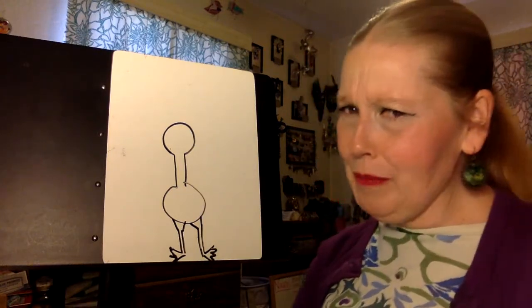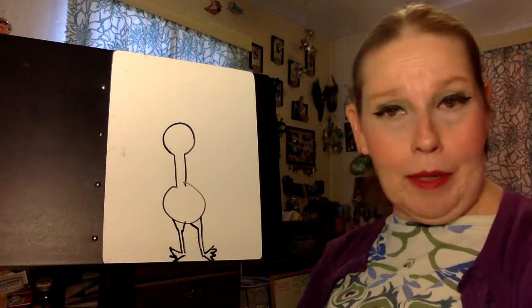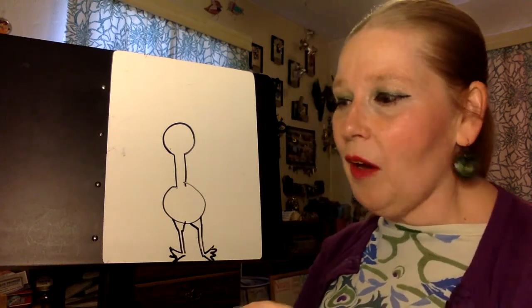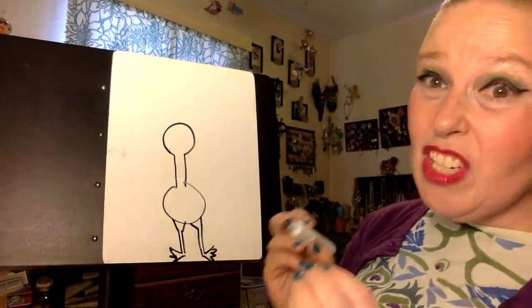Now I know what you're thinking — Miss Norris, this does not look like a peacock. It might look like a bird but mostly it just looks like a barbell with legs. Well, we're going to add to our drawing right now and I'm going to help you start making this look more like a peacock each and every step.